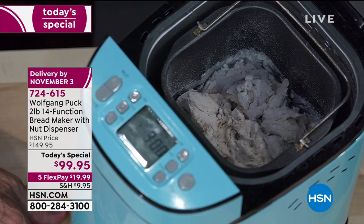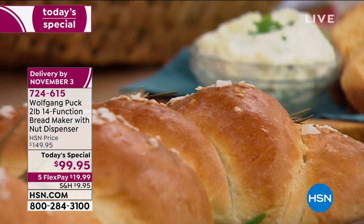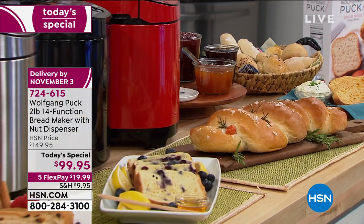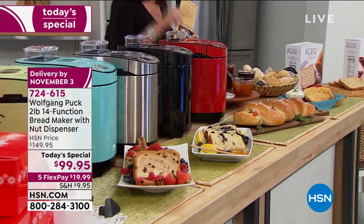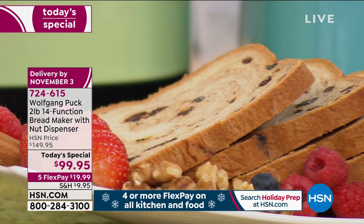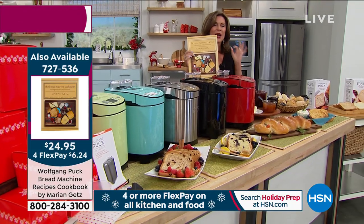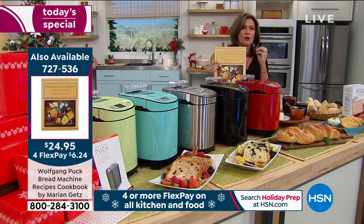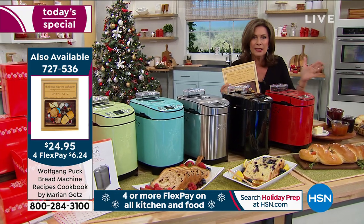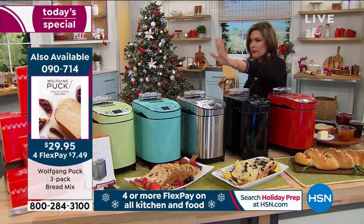We do have the cookbook from Marion available if you want it. Pick this up and get started. You can do everything — bagels, baguettes, pizza dough, jams, yogurt. What would a yogurt machine cost you? You don't need any of that anymore. A slim design that fits right on your countertop. Red, black, stainless — we have turquoise and mint. Gift boxes come with it. Everything about this just couldn't be easier or smarter — the machine even knows how long it needs to rest.